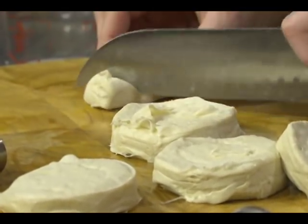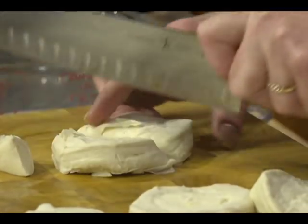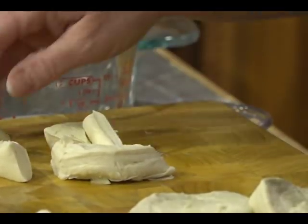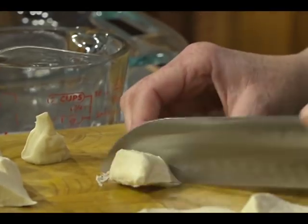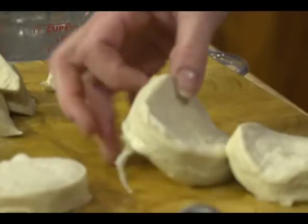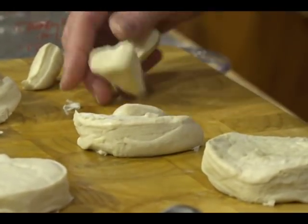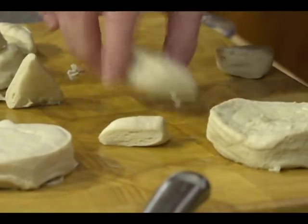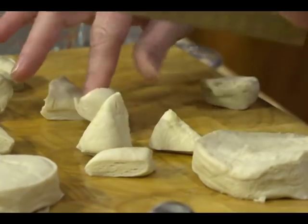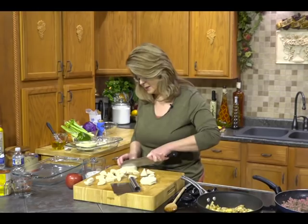We're going to cut these — each biscuit into about eight pieces. Cut it in half, then in half again, then each half into eighths. I've got two cans here, ten biscuits total. I like the flaky biscuits because when they puff, the juices from the apples get in between the layers and it tastes wonderful.